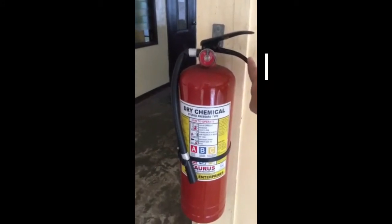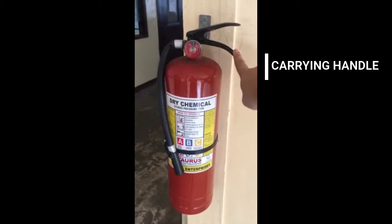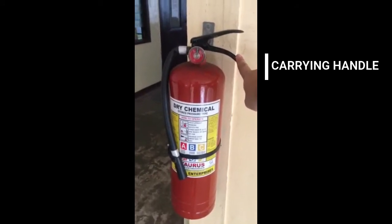Second is the carrying handle. The handle allows for easy grasping, lifting, and carrying of the extinguisher.